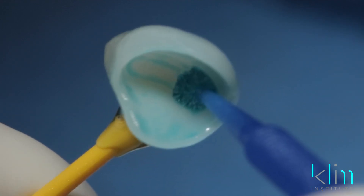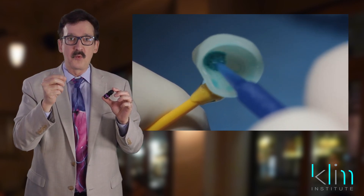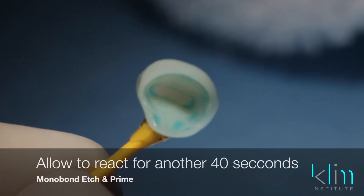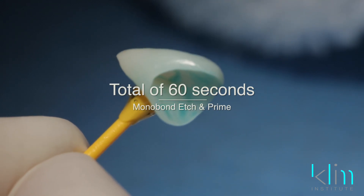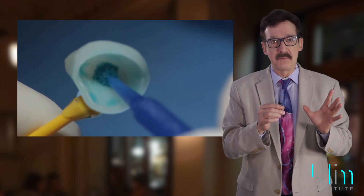The Model Bond Etching Prime liquid just on your brush will be adequate. Agitate for 20 seconds on that internal surface, then allow the Model Bond Etching Prime to dwell for another 40 seconds — so the cumulative time is 60 seconds. What's nice about this material is that it's very forgiving from a time standpoint.